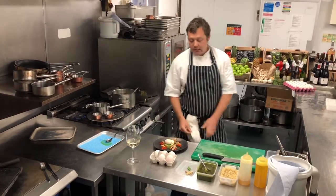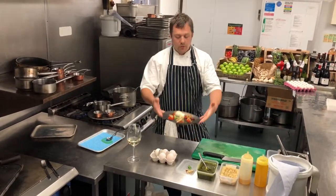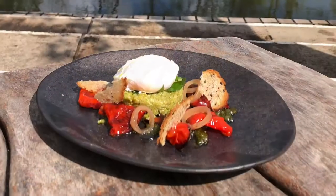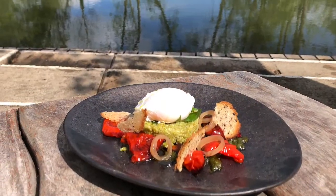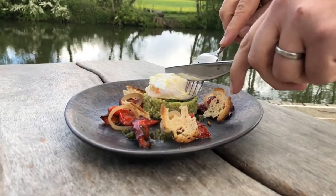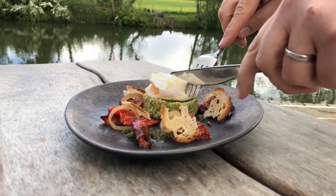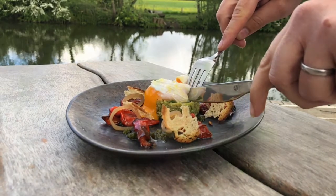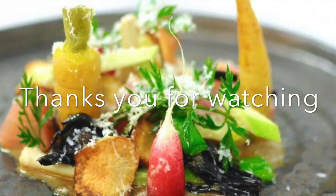Fantastic, that's it. Our slow-cooked duck egg with roasted peppers, pickled shallots and wild garlic paste. We'll see you next time. Bye-bye.